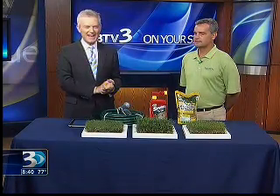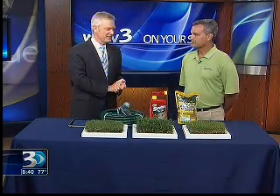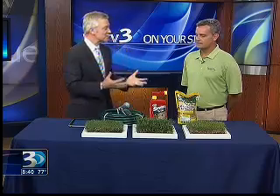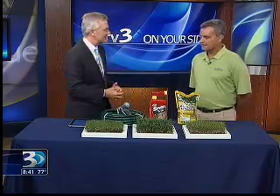Twenty minutes before 9 o'clock, welcome back. Glad to have with us Charles Harris, who is with Harmony Turfgrass. It's a great company because they're going to tell us how we can get our grass back in shape during this time of summer. Charles, thanks for being with us here today.